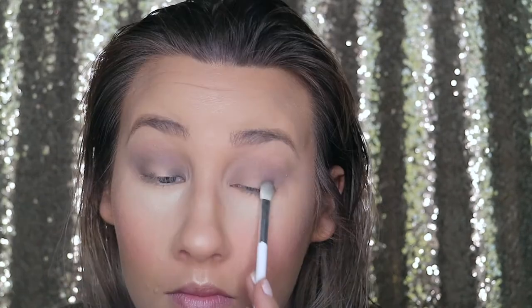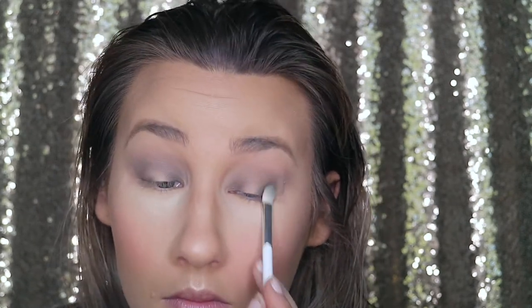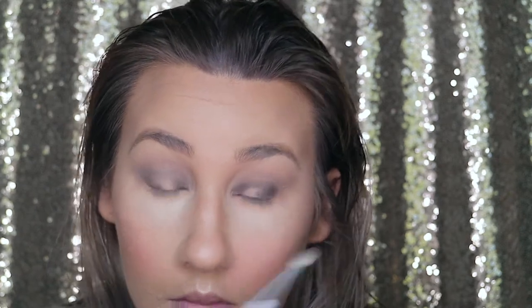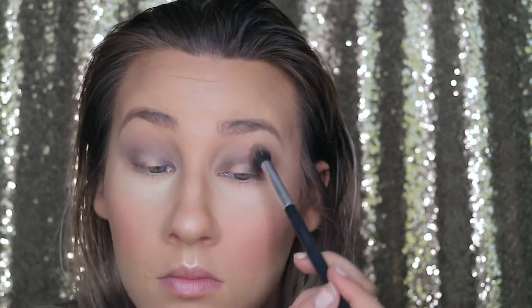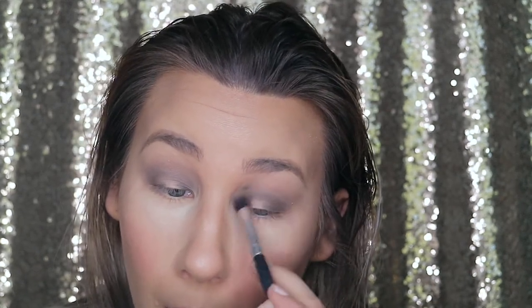On my outer and inner corner, I put on the color Awesome — one of the darker gray colors from the palette — and blended it into my crease to maintain that halo eye, leaving out the middle of my lid. I kept blending these colors out, but they weren't very blendable — they weren't as soft. The pigment is really good, but they didn't blend that great. Hopefully next time I'll find a better way to blend them out.